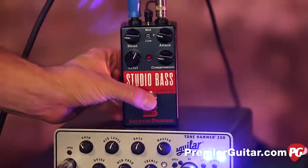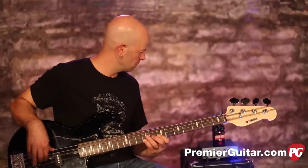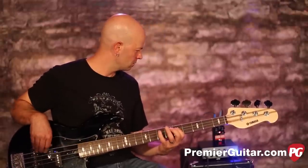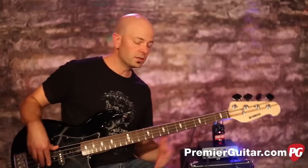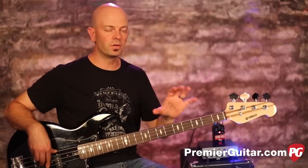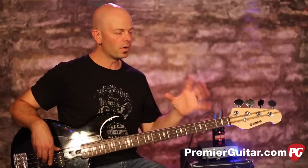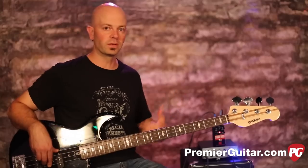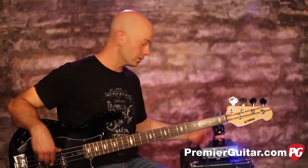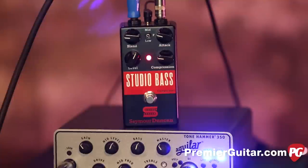You can hear how it colors your tone a little bit. It's great for live and recording because you're going to be heard — you can find exactly what you need, not get lost in the muddy part of the mix, and cut through with consistency. That's really important with a compression pedal or any kind of compressor. So let's change some of these settings — I'm going to take it to another place.